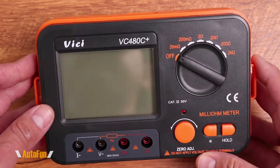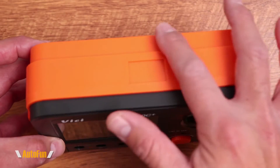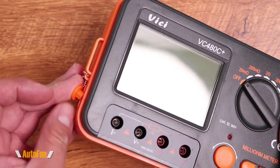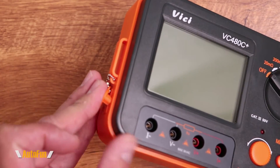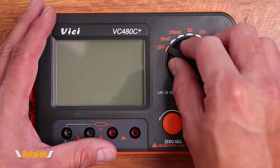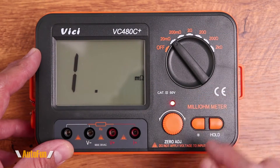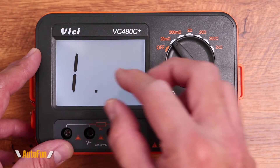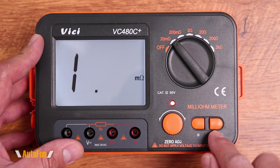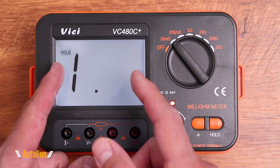The VC480C Plus is portable, powered by six AA batteries mounted in the rear of the unit. It can also be powered with a nine-volt adapter, which is an optional accessory not included. The screen is fairly large and very easy to read. We also have a backlight, great for dimly lit areas, and a hold button — when you press it, the measurement stays on the screen even after you disconnect the device under test.